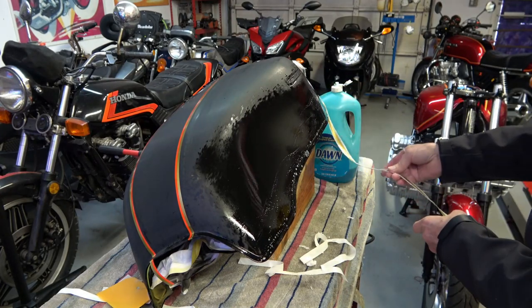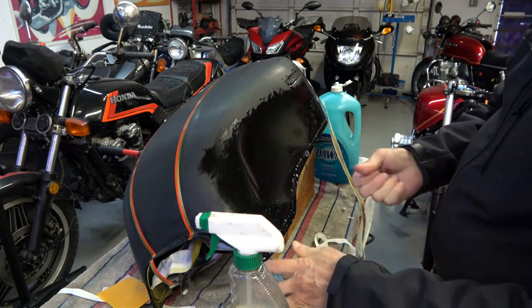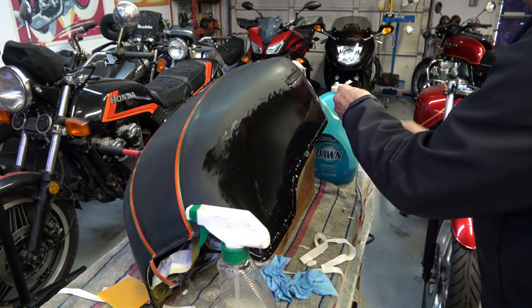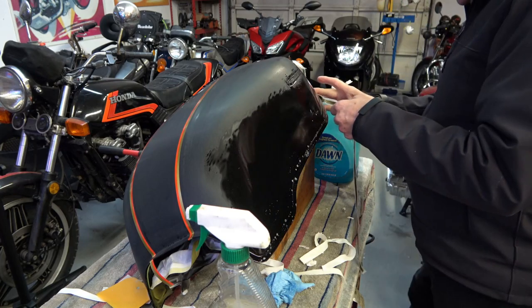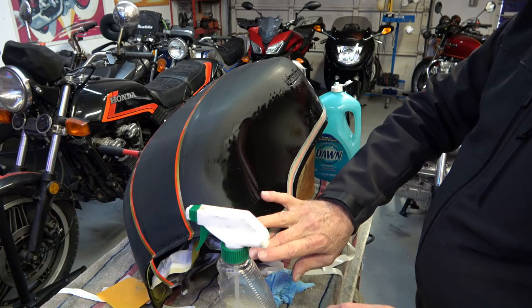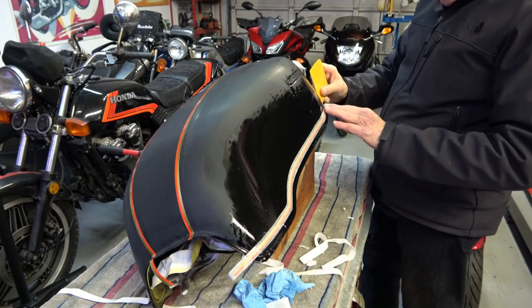Once you've located it, the stripes are printed so that you want to start with that front gap first. That will establish where the stripe lands on the side of the gas tank. The stripe does not follow the exact contour of the tank, but it's close. So once you've located that front gap, just let it lay naturally and don't force it in any direction — then it'll be correct.